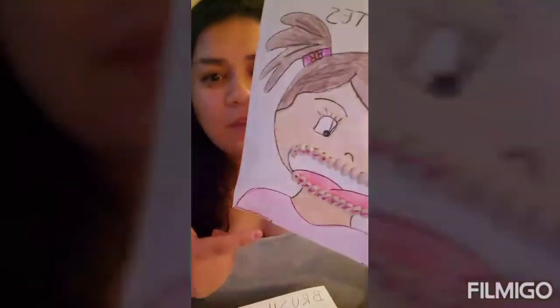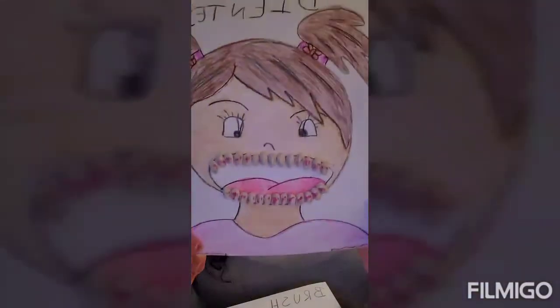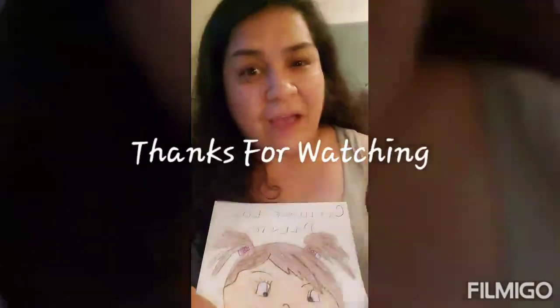This project should take about 30 to 45 minutes to complete, including the time needed for the beans to dry on the paper. Most of all, have fun — let's teach your kids a fun activity on how important it is to wash their teeth. Have fun, guys!